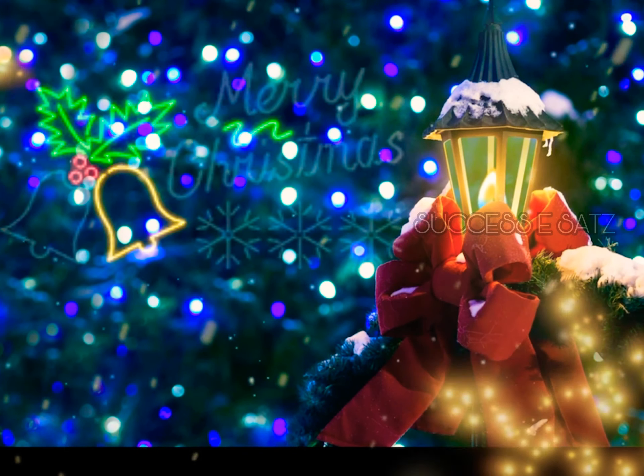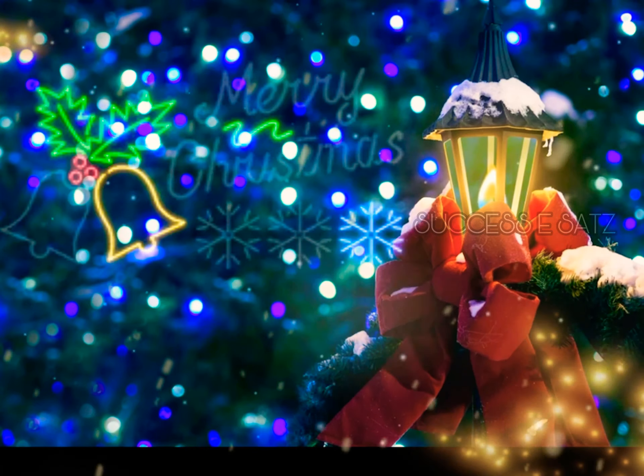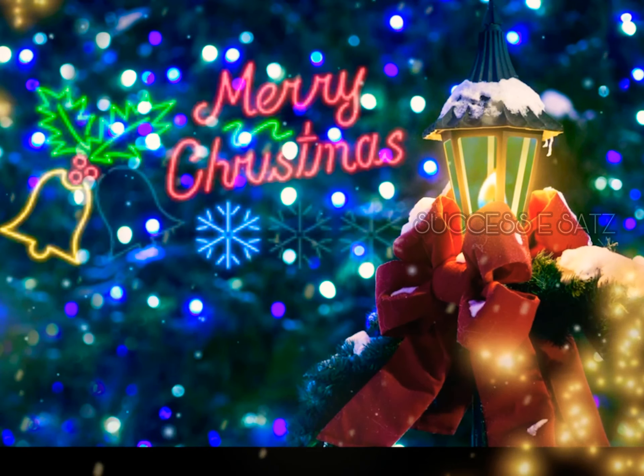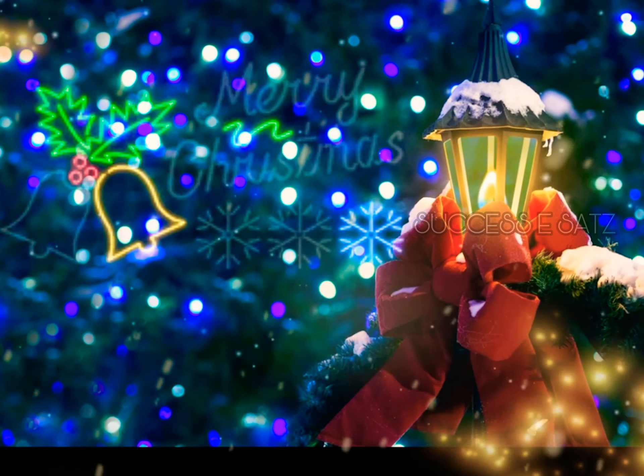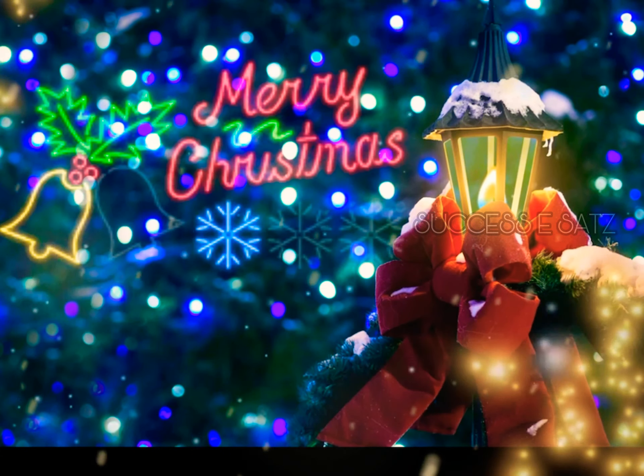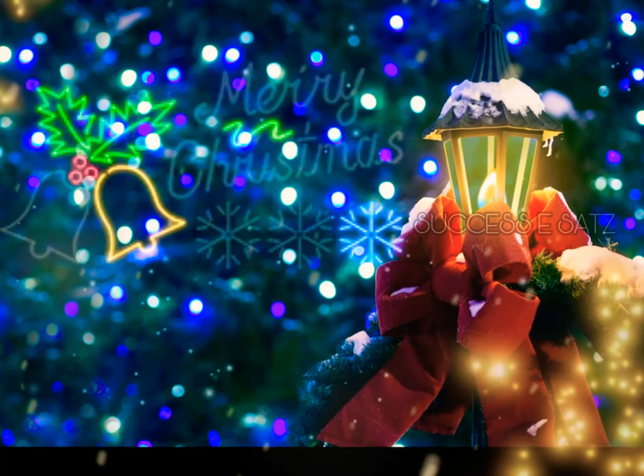Hello friends! Welcome, everyone, how are you? Yes, Christmas is coming, everyone is coming. This vlog will be very special because we will do a Christmas vlog.